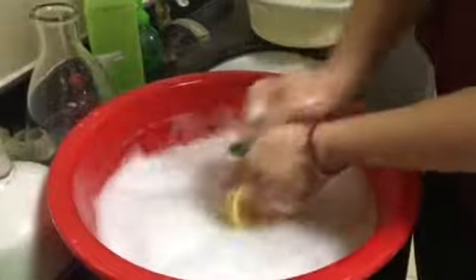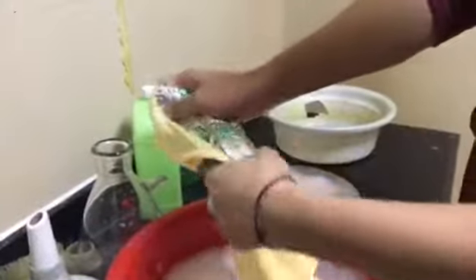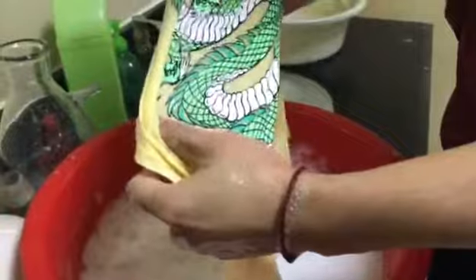And like this, I will show it. Elasticity is good and excellent. You can see it like this. With more pressure — that's okay. Confirm it.